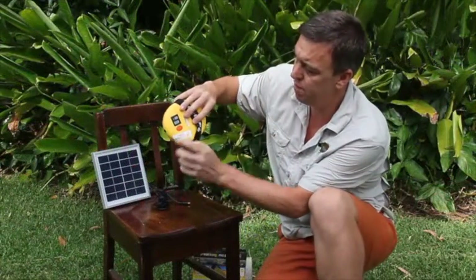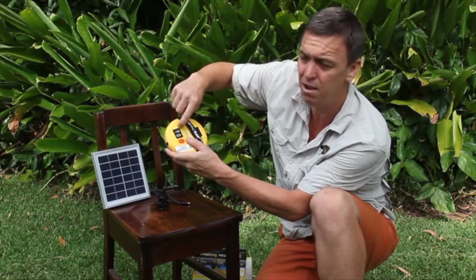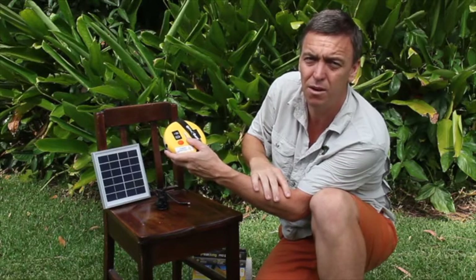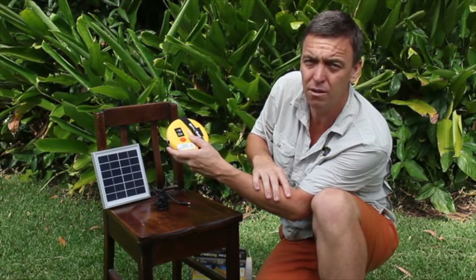It does so much more. In the back of it we have our on/off switch and there are two gauges. One: when the solar panel is connected, I know how much power is going into the lithium battery. And two: when I turn it on, it tells me how much power I've got left in the lithium battery to run my light or any other apparatus.